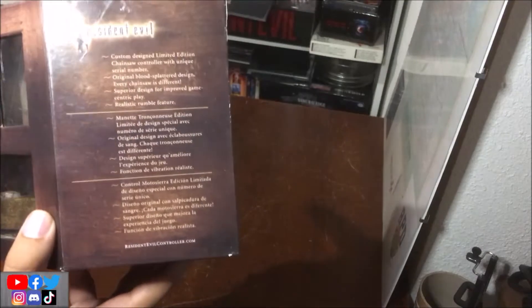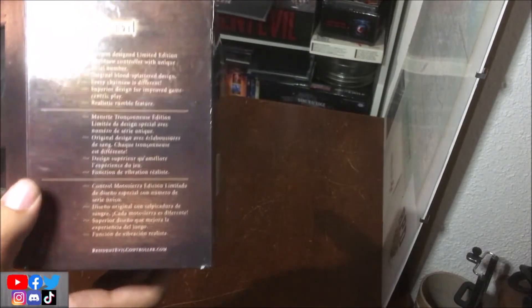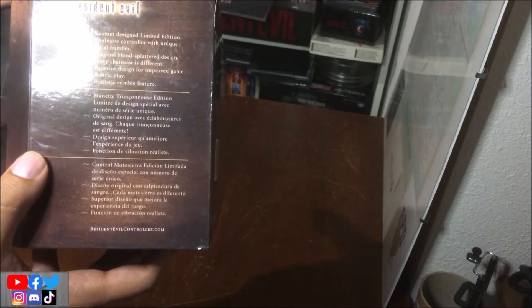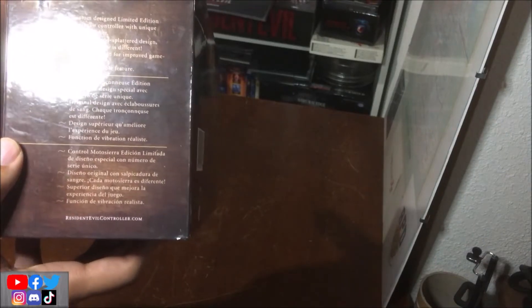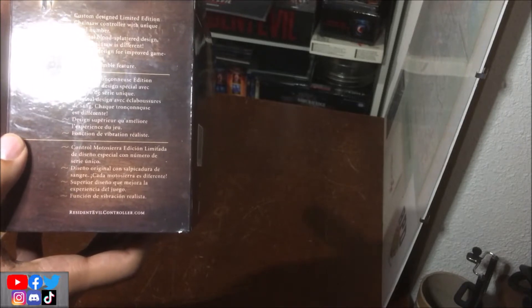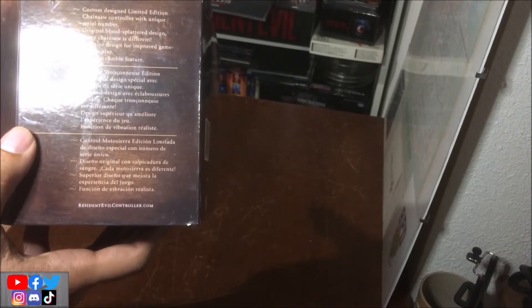Voilà, vous voyez des inscriptions. C'est marqué : manette tronçonneuse, édition limitée de design spécial avec numéro de série unique. Design original avec des éclaboussures de sang, chaque tronçonneuse est différente. Design supérieur qui améliore l'expérience du jeu, à fonction de vibration réaliste.